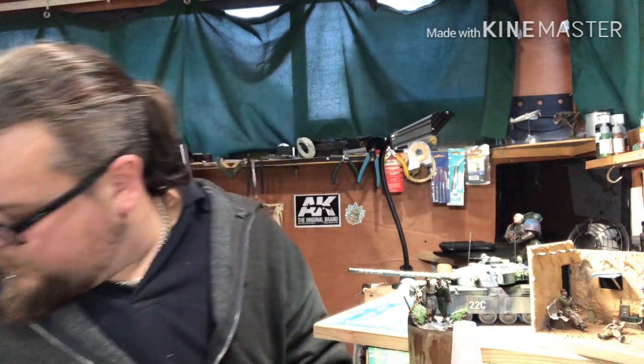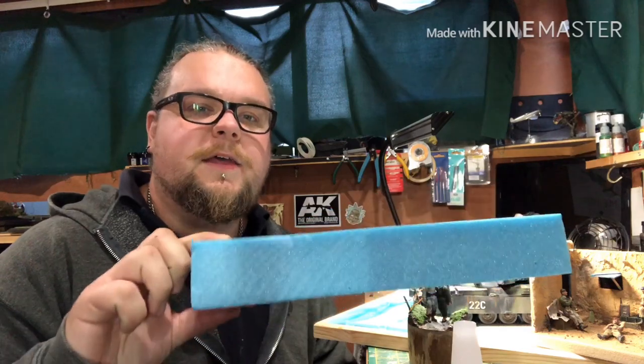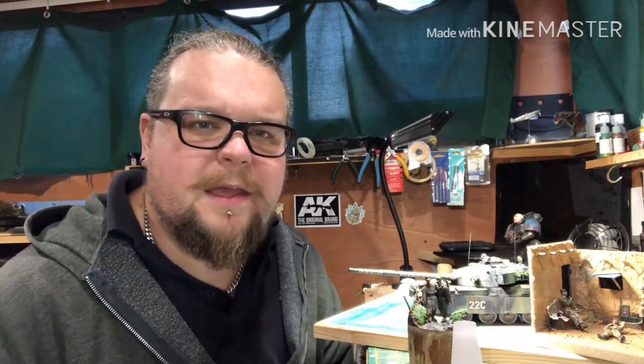This stuff here is proper modeling foam - fairly dense but still good to cut through with a knife. I bought a small load for about £10 off eBay. They come in fairly large blocks in different sizes and thicknesses. For roughly about £10 you're off to a good start. I've actually never really used it before, but I've been experimenting and it's not that bad.